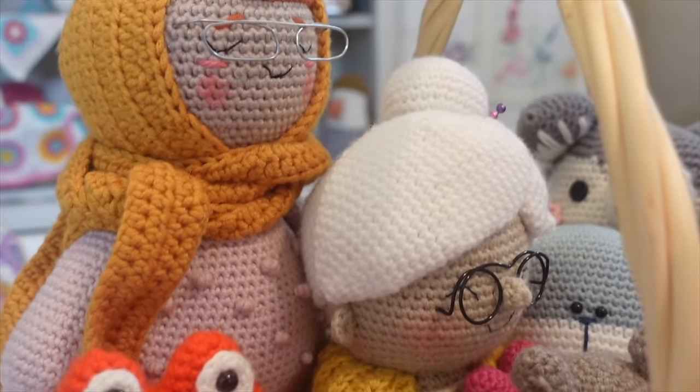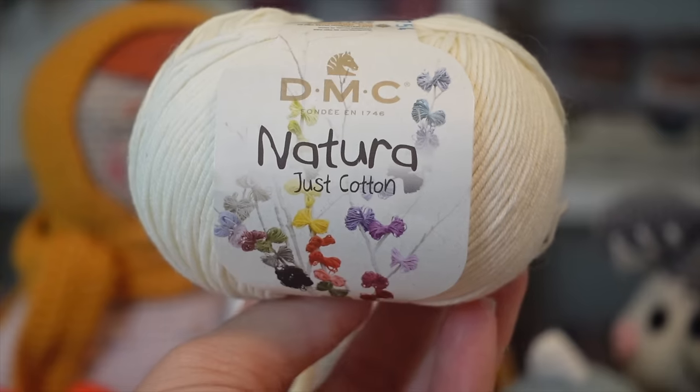I get asked a lot: what's the best yarn for amigurumi? I wish there was one perfect, affordable yarn available worldwide, but I still haven't found it. A lot of people love cotton yarn for amigurumi because it has less stretch than other fibers, which creates a nice toy that doesn't stretch out and reduces holes. But the reason some of us don't use 100% cotton is that the lack of stretch is tough on hands. If you don't have issues like arthritis or inflammation, go right ahead — it really is gorgeous. One of my favorites is the Paintbox Cotton DK.